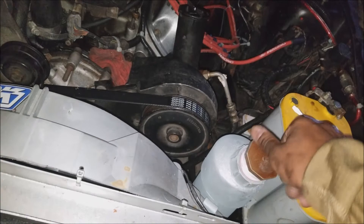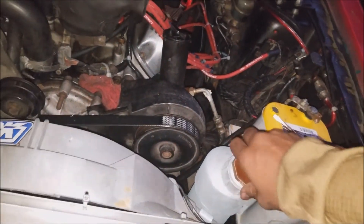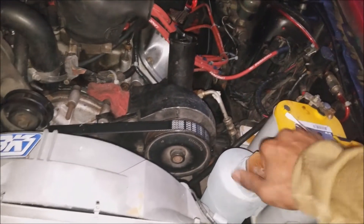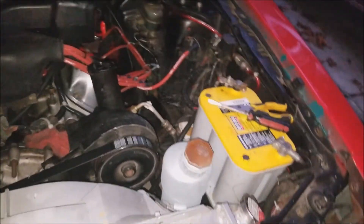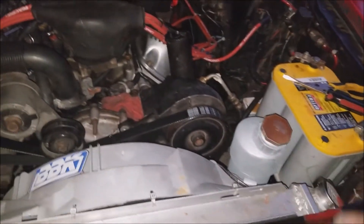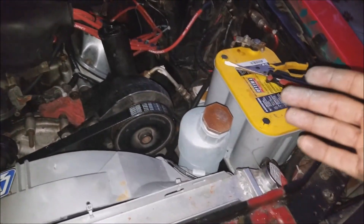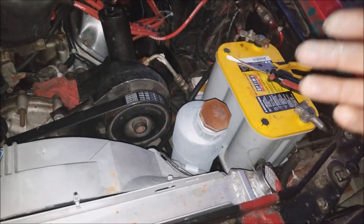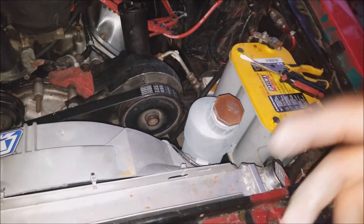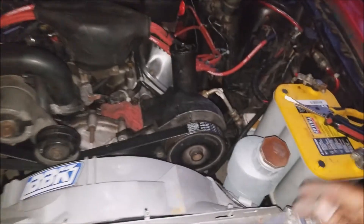If you ever swap out your overflow tank and fill it and notice your car is leaking after the first drive, that's actually typical. That'll happen after you fill your overflow or radiator — it has to get to its right level, and when you overfill it it's gonna purge out whatever's extra. That's why you have to have a large enough tank, because once it purges it needs to be able to take that liquid back in. Go back and check all your connections for leaks.